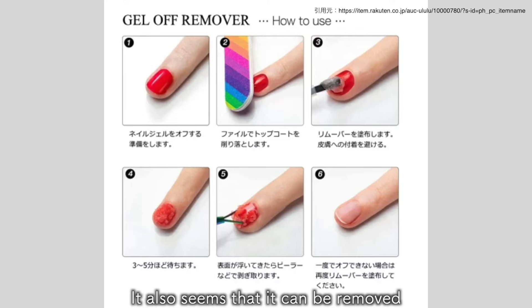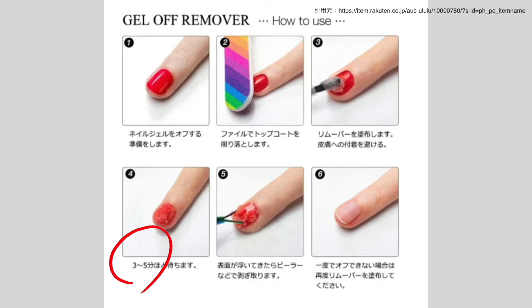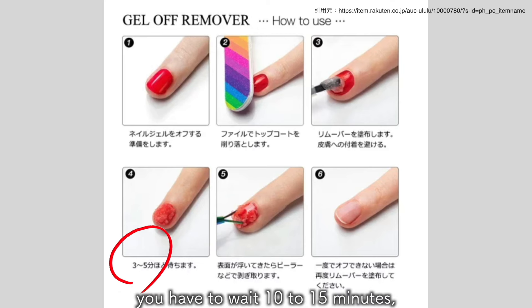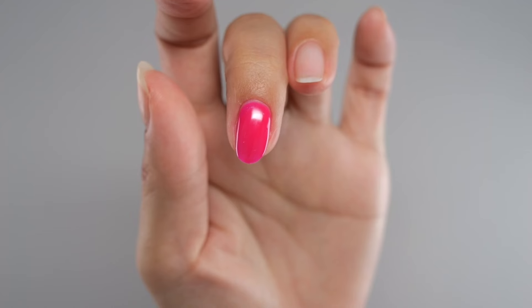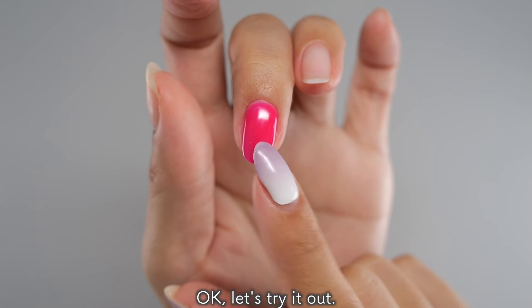It also seems that it can be removed in a very short waiting time of 3 to 5 minutes. With regular removers, you have to wait 10 to 15 minutes. So this means you can remove it in one third of the time. Ok, let's try it out.